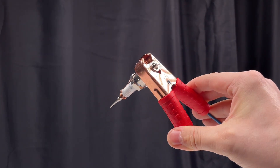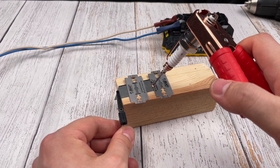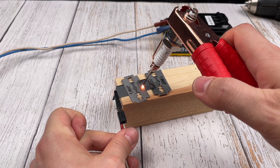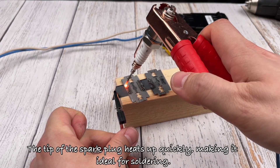Let's get started. The tip of the spark plug heats up quickly, making it ideal for soldering.